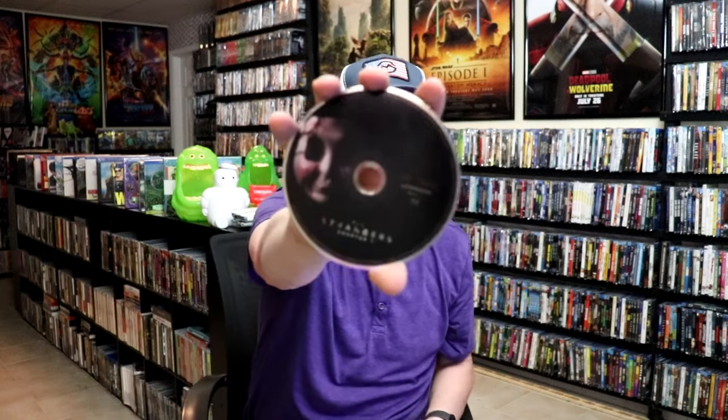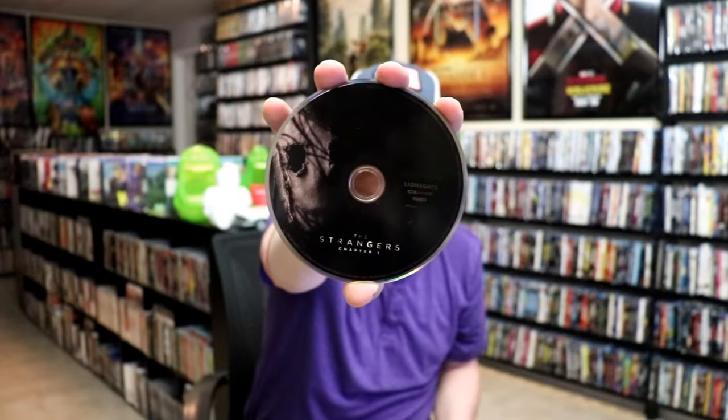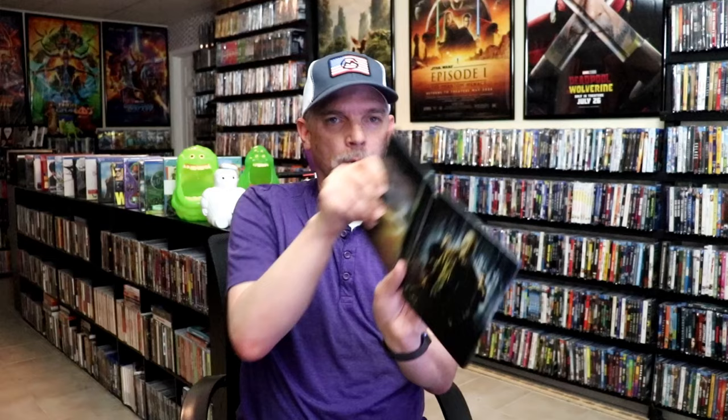It does come with a digital code, and we have our two discs. On this disc is the Blu-ray disc with this disc art. And then on the other disc it is the 4K disc with different disc art. And then we do have some inside artwork.